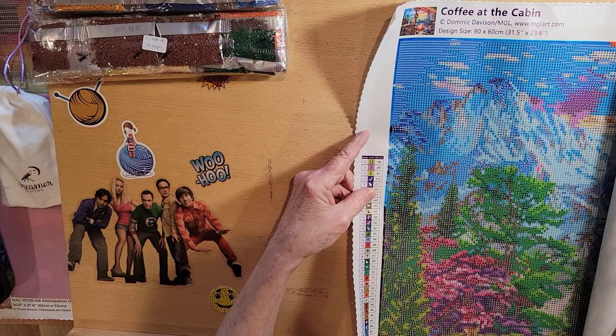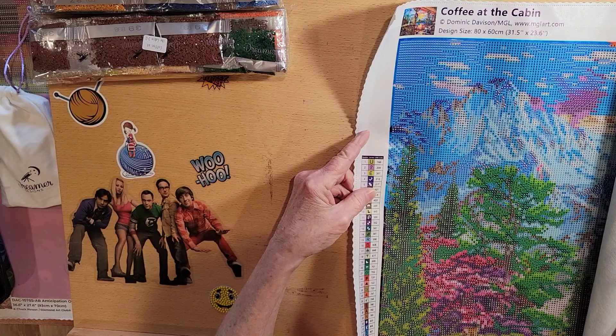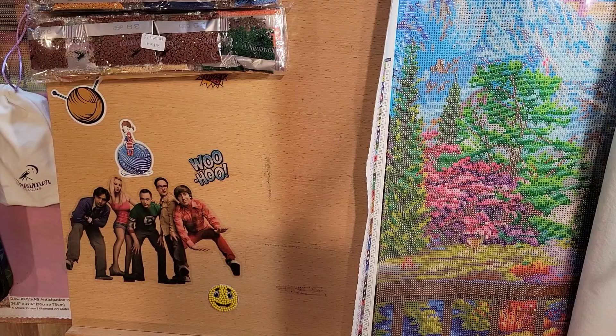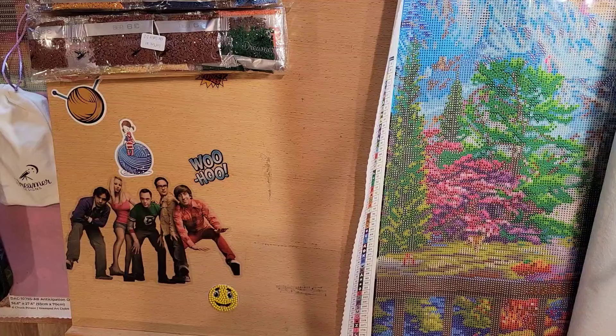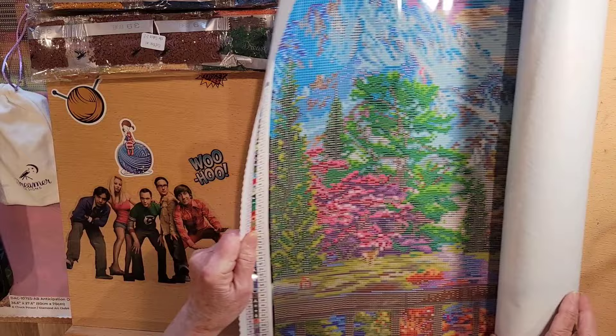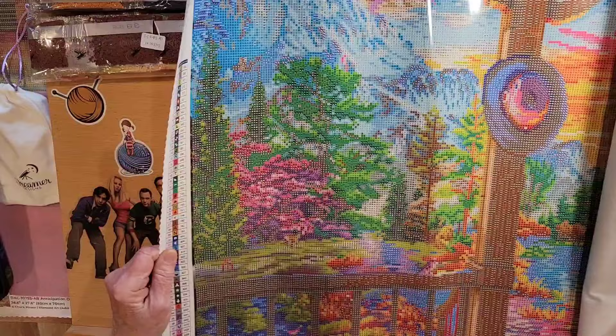Here it is — 'Coffee at the Cabin,' and we know I love my coffee in the morning. Let's look at this. We have the key over here and we have 72 colors, with seven ABs — which stands for Aurora Borealis — drills that sparkle and shine.